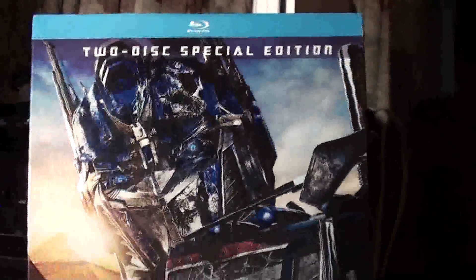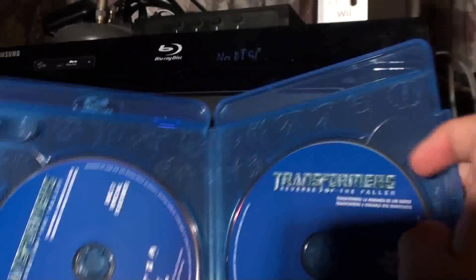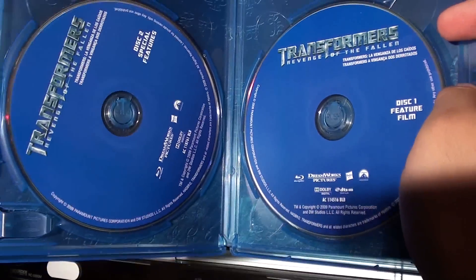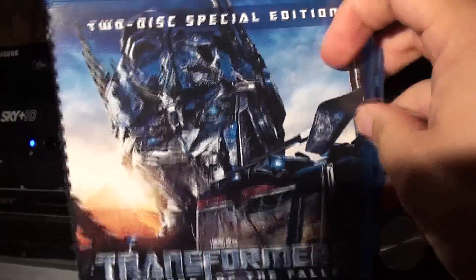Here is the Blu-ray box — quite modern. This is the Blu-ray Disc case. And it really is worth it. This one cost us 300 pesos, but it comes with two discs: the movie and all the special effects, deleted scenes, and how it was filmed.